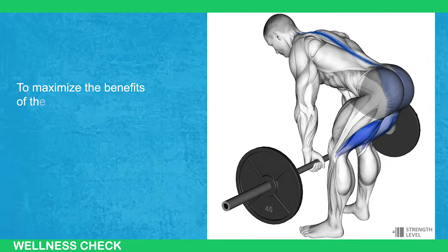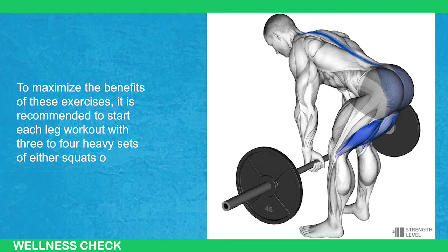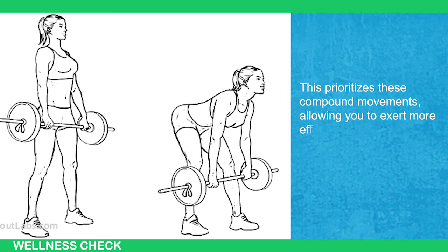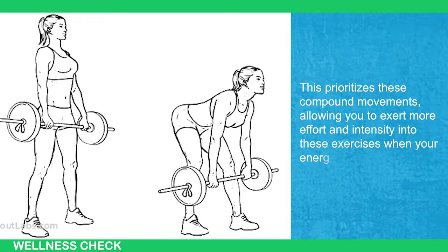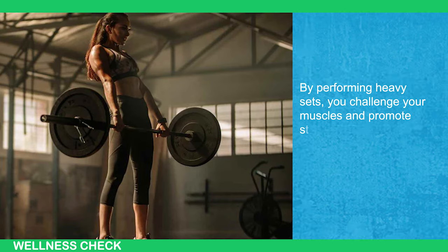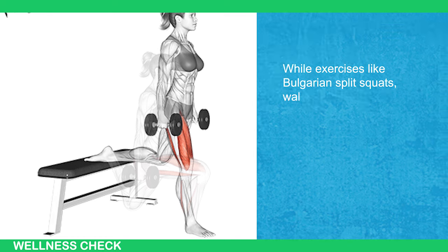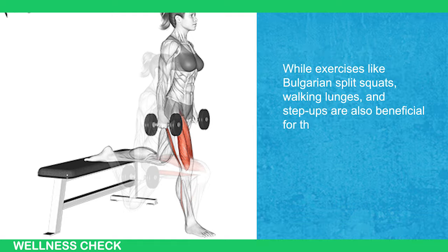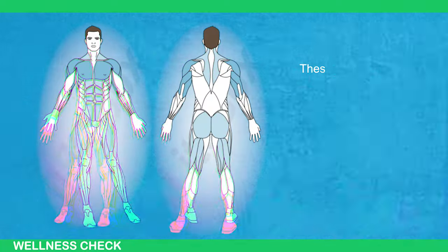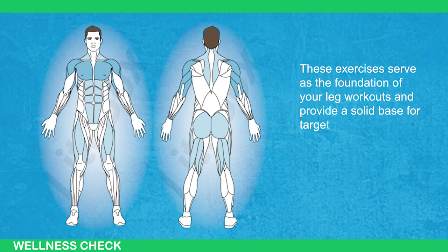To maximize the benefits of these exercises, it is recommended to start each leg workout with 3 to 4 heavy sets of either squats or deadlifts. This prioritizes these compound movements, allowing you to exert more effort and intensity into these exercises when your energy levels are high. By performing heavy sets, you challenge your muscles and promote strength gains, leading to muscle growth over time. While exercises like Bulgarian split squats, walking lunges, and step-ups are also beneficial for the glutes, it is advised to primarily focus on improving squats and deadlifts.